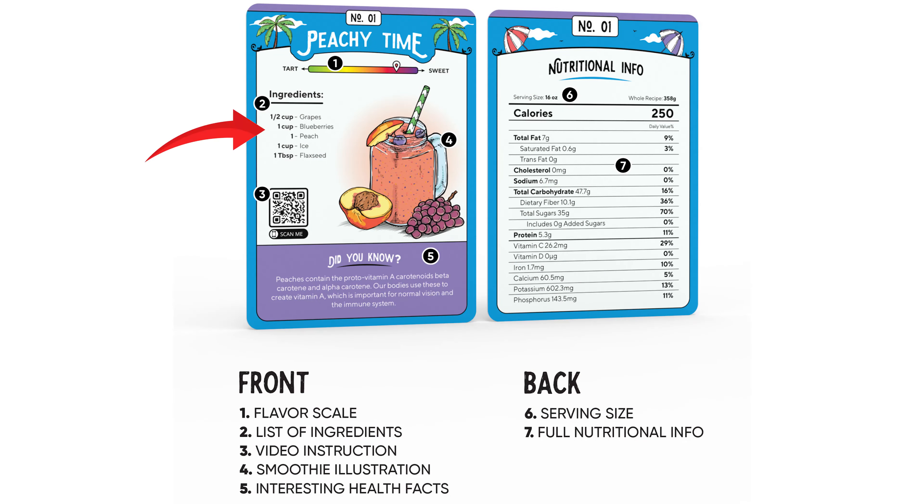Each card includes a unique recipe, sweetness level, a QR code linked to the video on how to make it, interesting health facts about the ingredients, and a full nutritional breakdown of what's in each recipe.